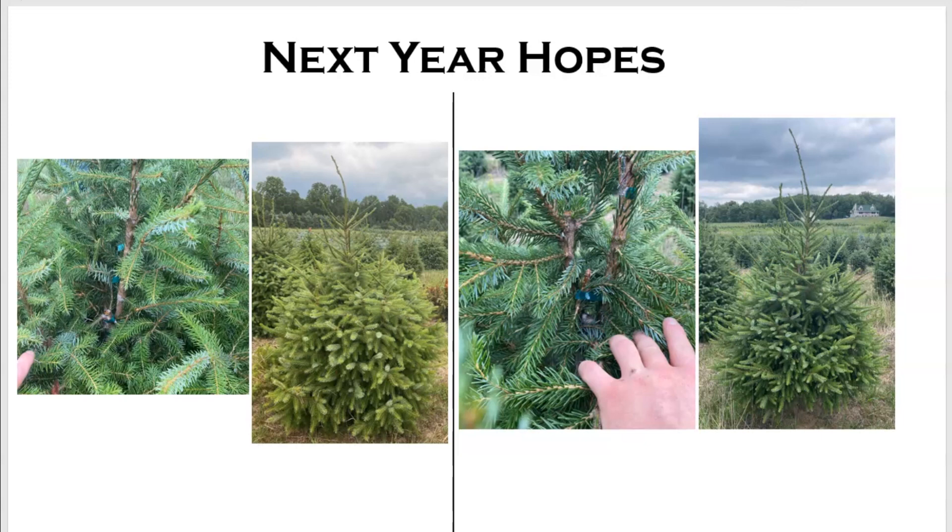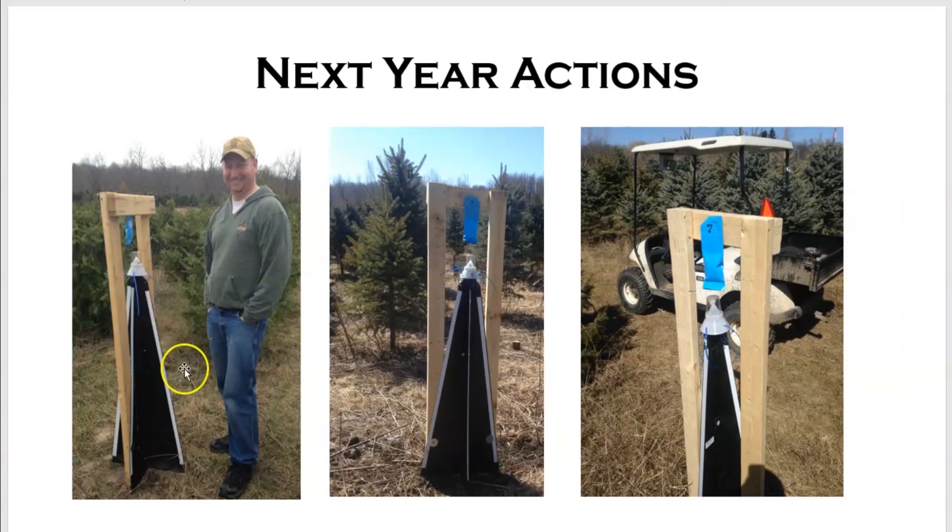Next year, we've set up these traps — these are Teddy traps or pyramid traps from Great Lakes IPM with a lure. You put them out early, around mid to late March, so that the overwintering adults climb up and get trapped. That'll be your identification on when it's time to spray. They become active very early, around 35 growing degree days in Michigan — usually around mid-April or so.